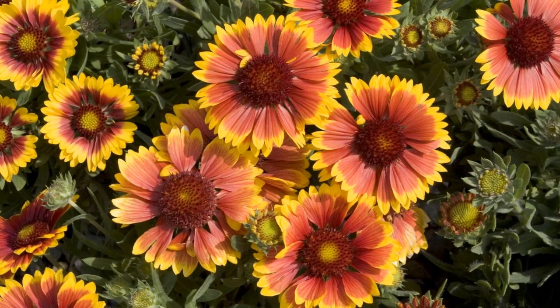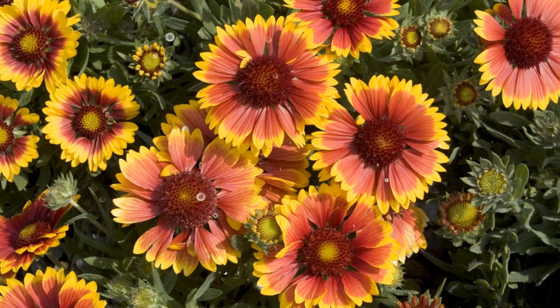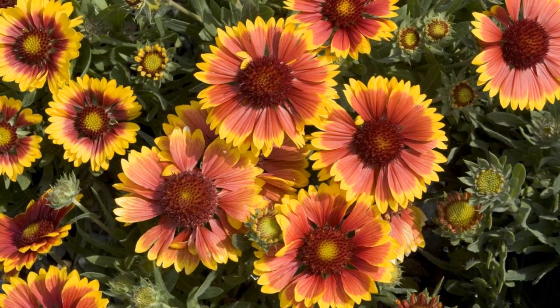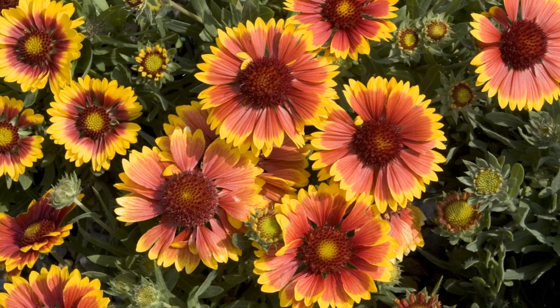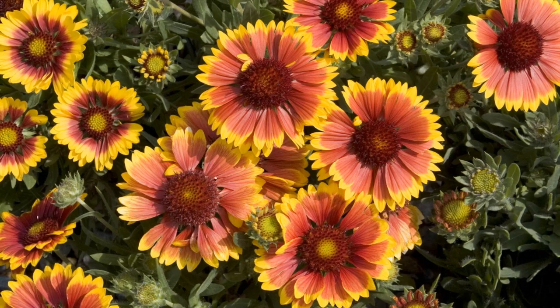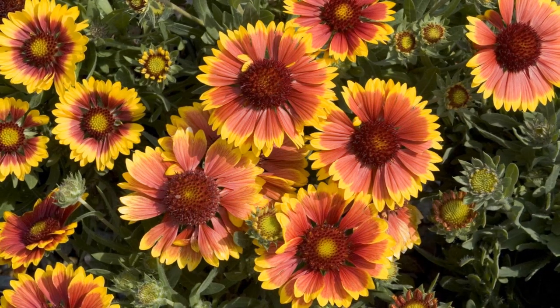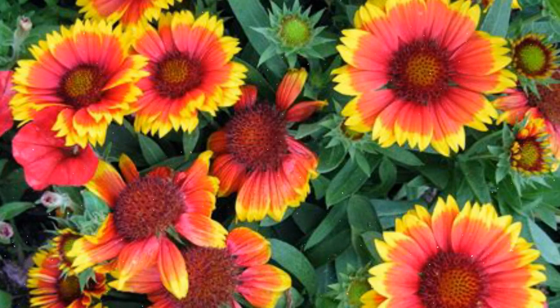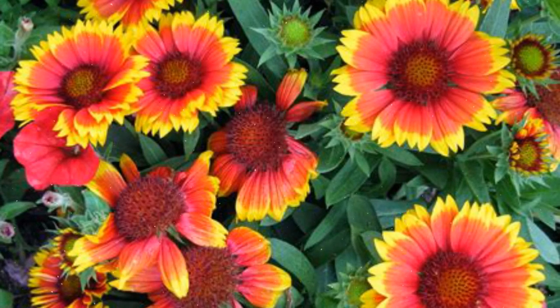Choosing Blanket Flower Varieties. Blanket flower offers a variety of cultivars, each with unique flower colors and growth habits. Some popular varieties include Gaillardia Arizona Sun with fiery red and yellow blooms, and Gaillardia Goblin with compact growth and bright red flowers. Consider the height, flower color, and growth habit when selecting the varieties that best suit your garden design and preferences.